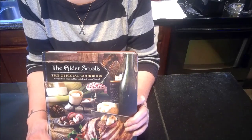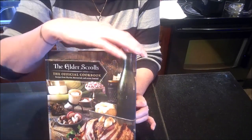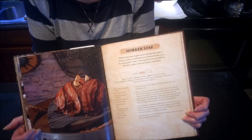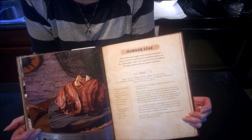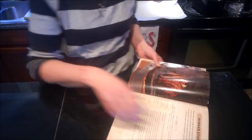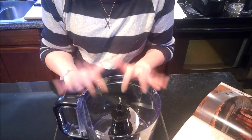Hello and welcome back to my kitchen. Today we're going to be cooking from the Elder Scrolls cookbook, and the recipe I've chosen is the Horker Loaf — kind of like a meatloaf but with an unusual ingredient in it. So with that being said, let's get in and figure out what ingredients we need.